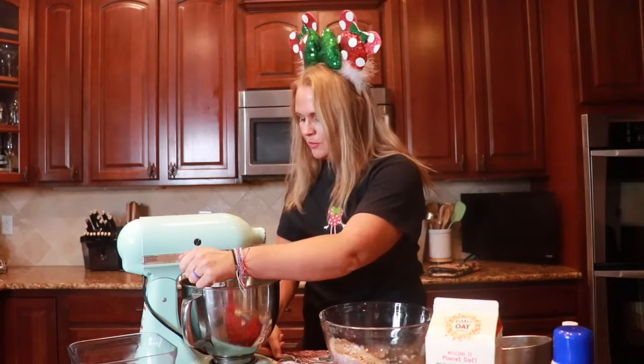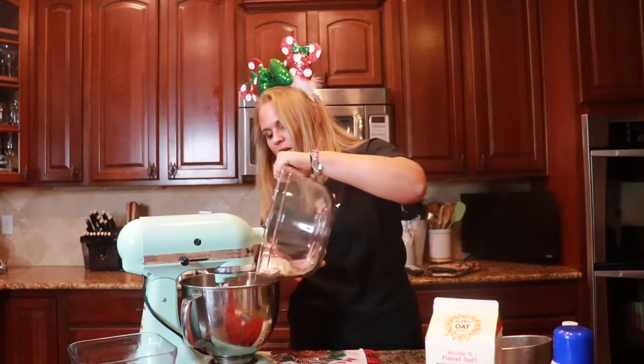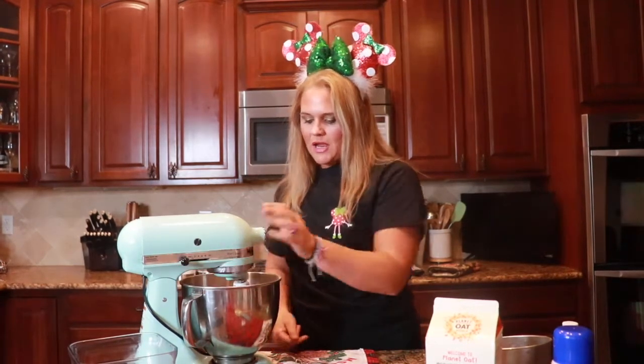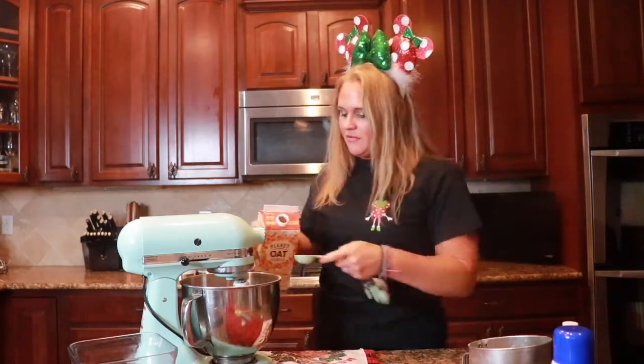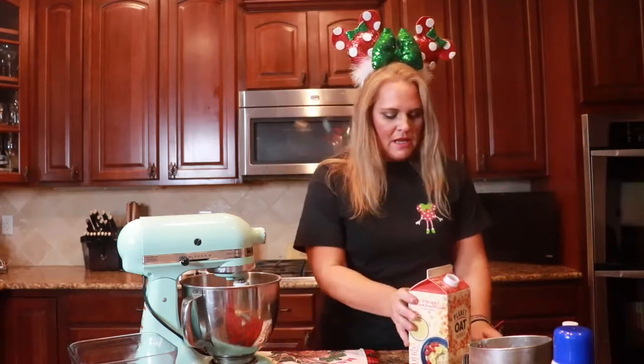Mix until just incorporated. The reason we're doing this in batches is because we don't want to add all of our dry ingredients and have them explode everywhere. Now if your dough is looking particularly dry — mine is looking a little dry — I'm going to take another two tablespoons of milk and add that right in there.